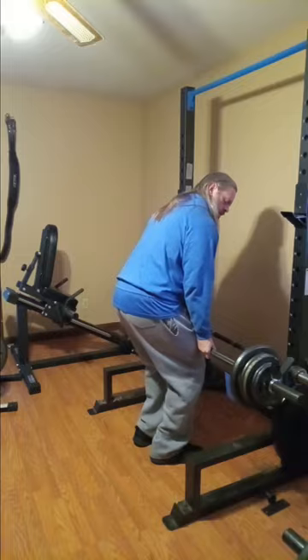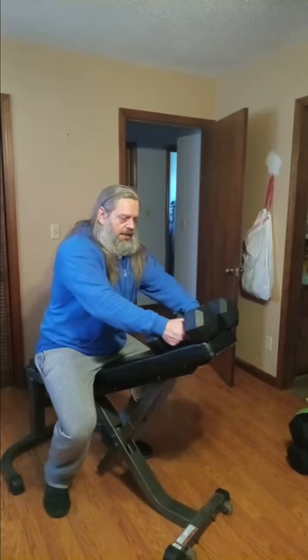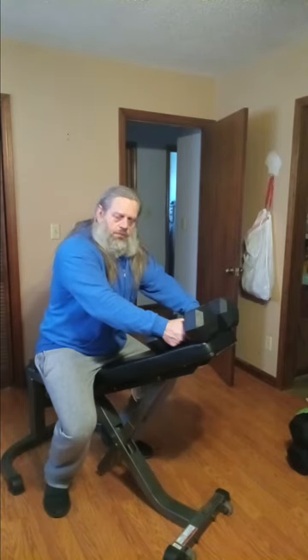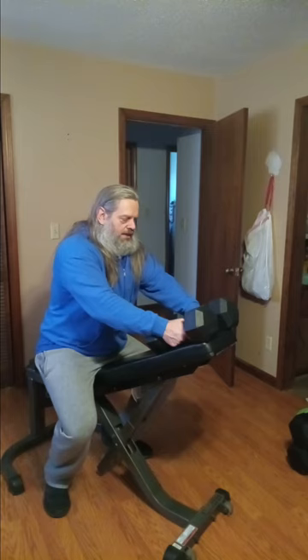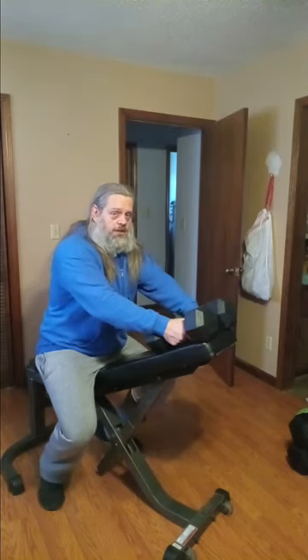Alright guys, on to our next movement — we're going to do some chest supported dumbbell curls. We're not going to go heavy; I'm probably just going to stick with one weight for all six sets. Right now I've got the 30s and that'll probably be what I stick with. I went a little heavier with the barbells so I'm going to go just a smidgen lighter with the dumbbells.